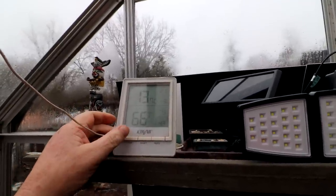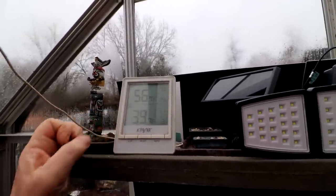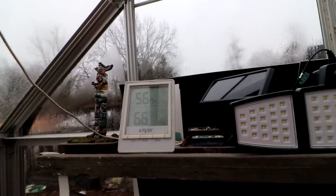It is 13.7 degrees in the greenhouse — outside it's four degrees Celsius or 39 degrees Fahrenheit, and 56 inside. Hi everyone, Nigel Saunders here. I'm out in the greenhouse trying to decide what to work on today, so let's have a look around and see what needs work.